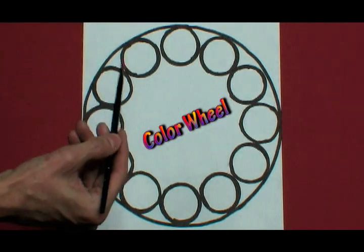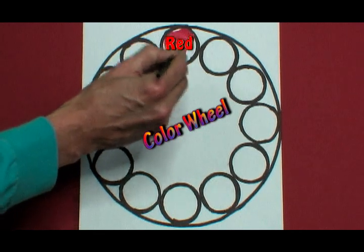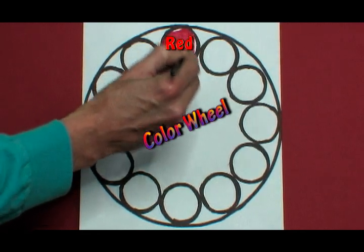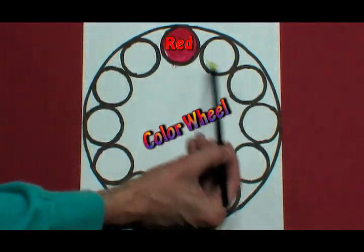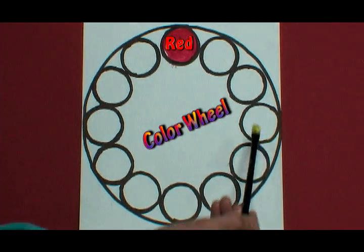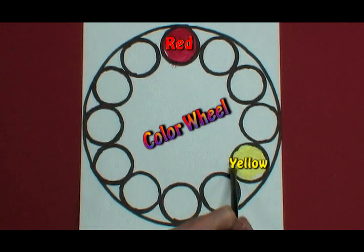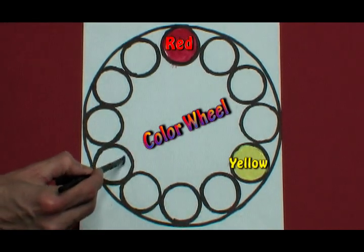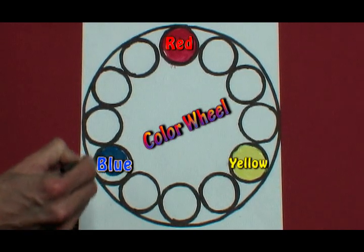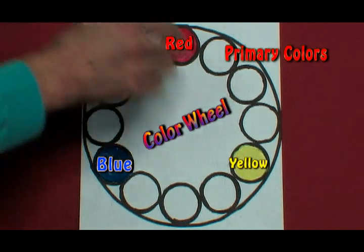The first color of the color wheel, based on three primary colors, is red. The second is yellow, evenly spaced around — we skip three and add yellow. And then the last primary color, skipping three, is blue. Here are your three primary colors of red, yellow, and blue, evenly spaced around the color wheel so you can make a perfect triangle.